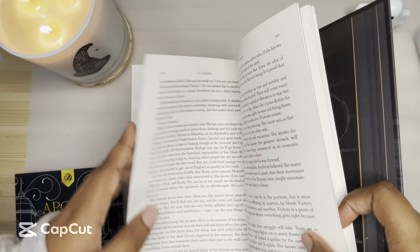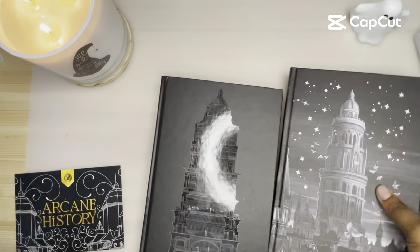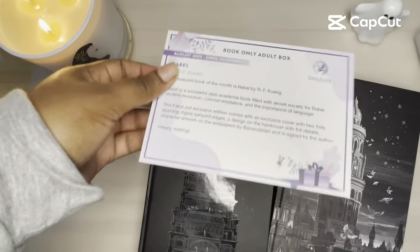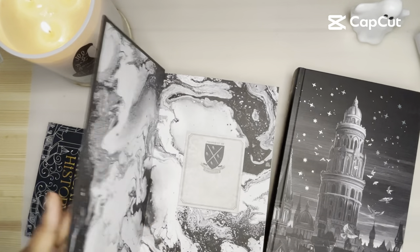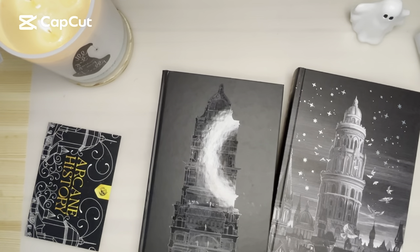No — interesting. A lot of the words though, because I did read the ARC of Babel, are pretty easy to figure out. Yeah, this is just a spoiler card with the art. So I am getting a new edition of Illumicrate's Babel because mine came mangled, dirty, and kind of gross. So they're replacing that for me.